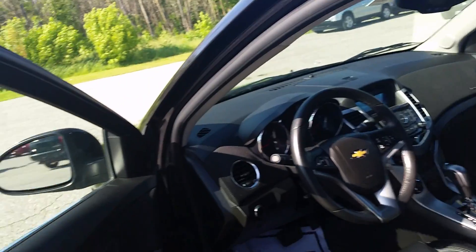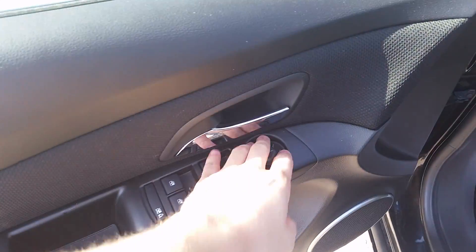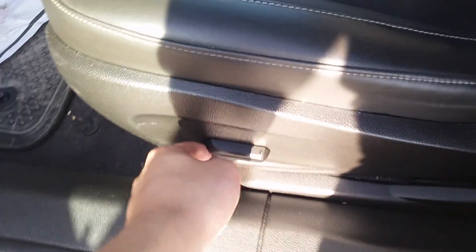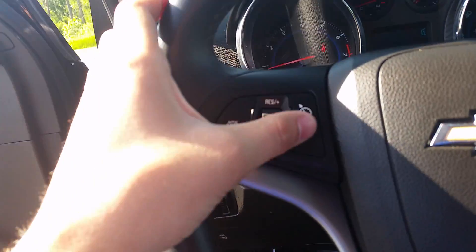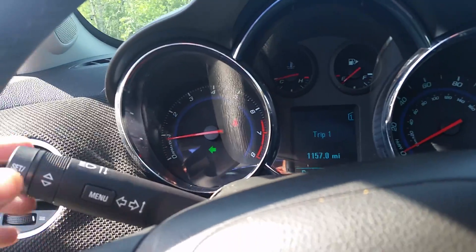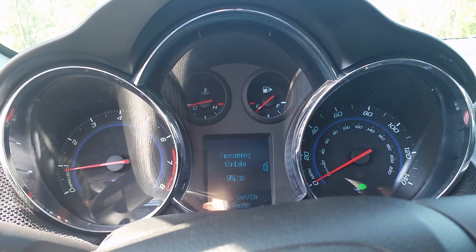Right up front you'll see you've got your power windows, power mirrors, child locks, window locks, and power seat down here. Once you slide right on in, on the left we have our exterior and interior light settings. Cruise controls are right there on the wheel for you. Behind the wheel you have your blinkers and your menu button to go through all your vehicle information.